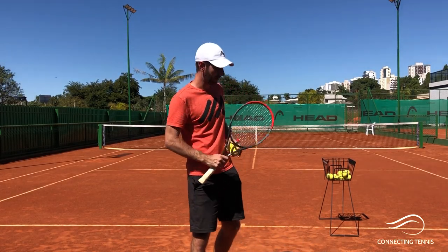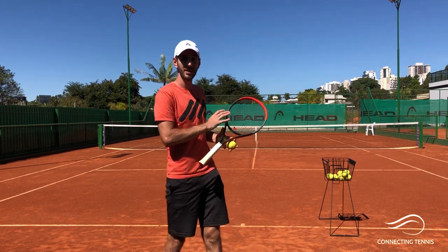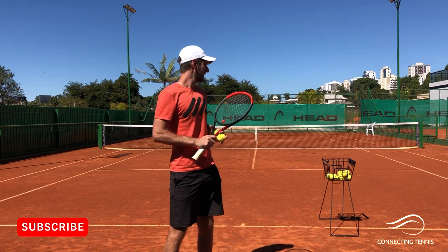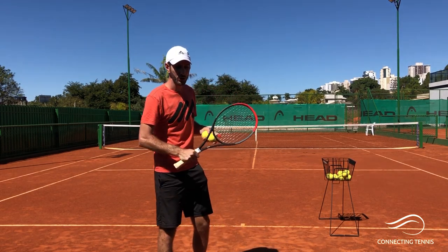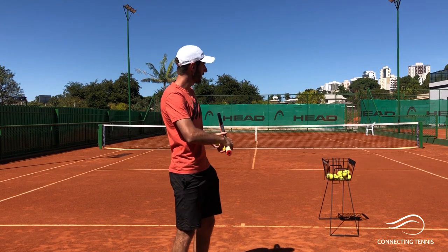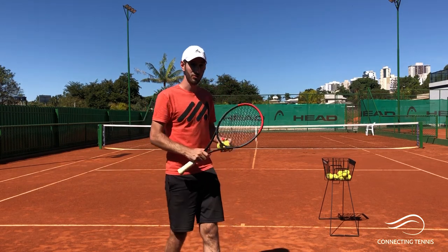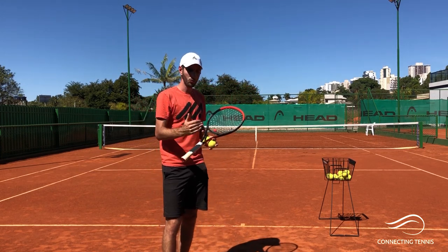Hey guys, Gaston from Connecting Tennis here, welcome to another video. I hope you're all doing great — finally I could get a court here at a club, amazing place to bring you some more content. Today we're going to be working on something that I've been working on in private consulting with a lot of people, but I still get a lot of questions and people confused: the work of the hand for the kick serve. I want to give you a couple of tips in a simple 8-to-10 minute video showing you how I like to explain it, where the main mistakes are, and how to prepare and execute a good kick serve — what are the secrets to improve and have a better kick serve.